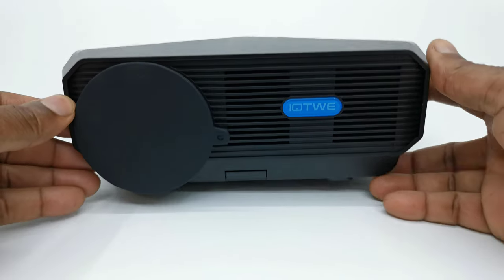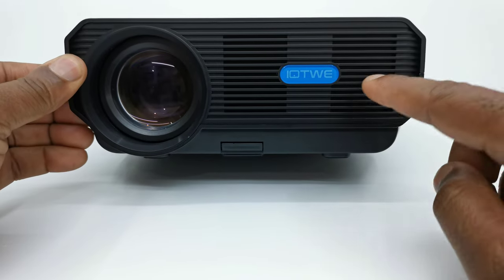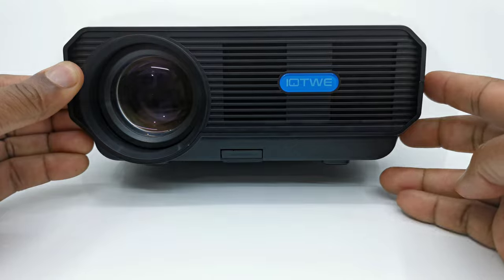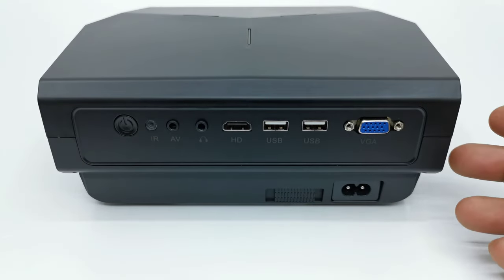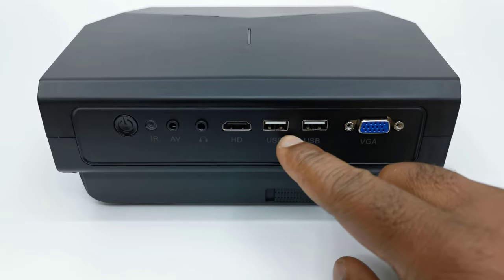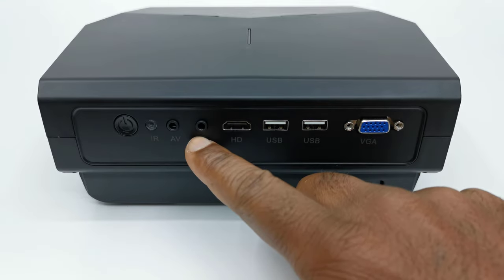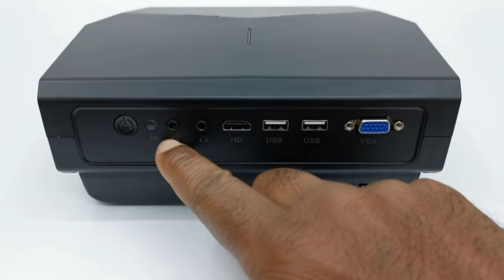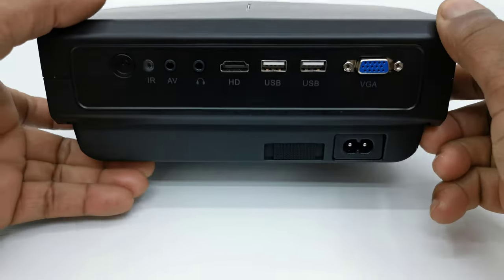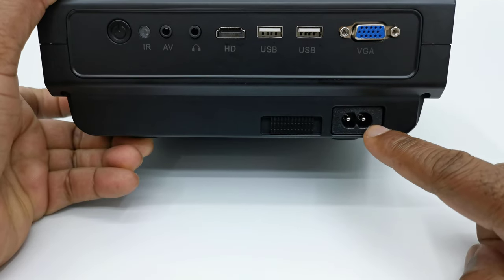To the front of this projector is where you will find the lens cover for its glass coated lens, along with an IR sensor and some intake vents. All of its IO ports are located to its rear, consisting of one HDMI input, two USB 2.0 ports, one VGA port, a headphone jack, one AV port, a rear facing IR sensor, the power button, the vertical keystone correction lever, and the DC power inlet.